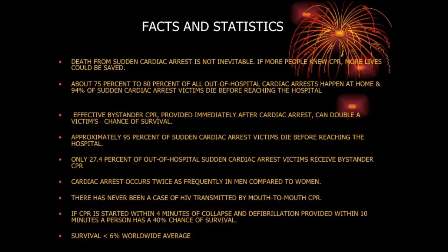Death from sudden cardiac arrest is not inevitable. If more people knew CPR, more lives could be saved. About 75% to 80% of all out-of-hospital cardiac arrests happen at home, and 94% of sudden cardiac arrest victims die before reaching the hospital. Effective bystander CPR provided immediately after cardiac arrest can double a victim's chance of survival. Only 27.4% of out-of-hospital sudden cardiac arrest victims receive bystander CPR. Cardiac arrest occurs twice as frequently in men compared to women. There has never been a case of HIV transmitted by mouth-to-mouth CPR. If CPR is started within 4 minutes of collapse and defibrillation provided within 10 minutes, a person has a 40% chance of survival.